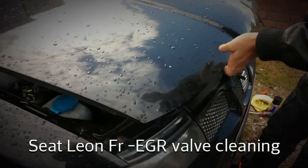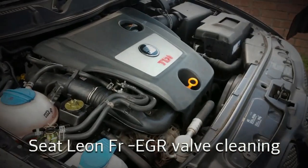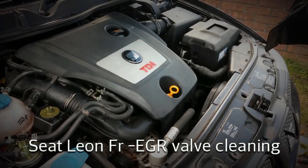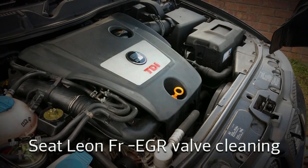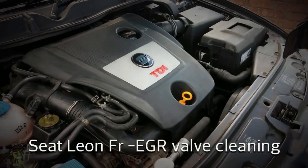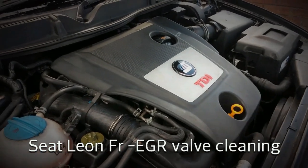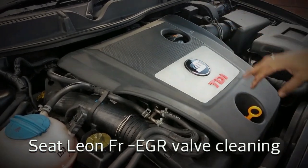What I'm doing today is cleaning out the EGR valve on a Seat Leon FR-150 PD TDI. It should be a very similar or identical procedure for all VW diesels of a similar age, except on the Audis they had a slightly different arrangement of where things were laid out.